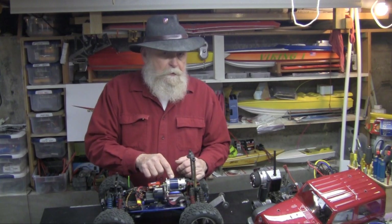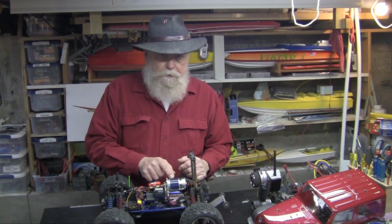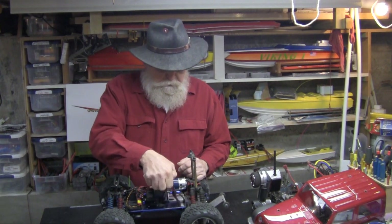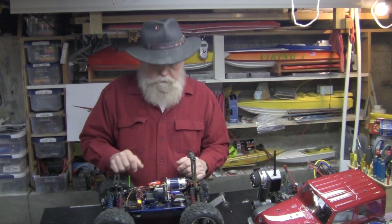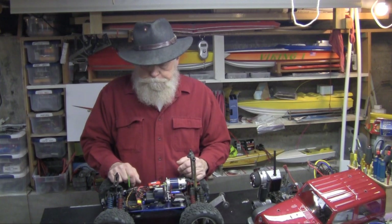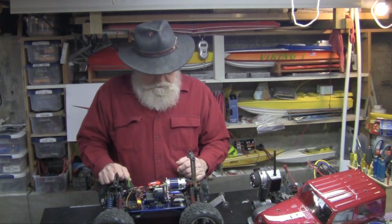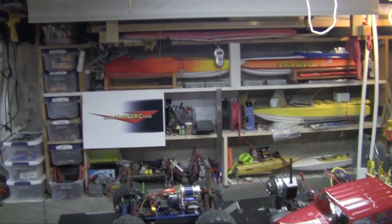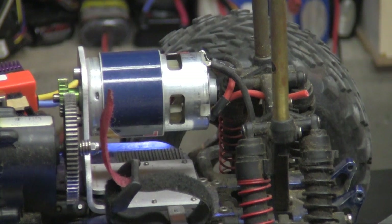You're going to need a speed control that will handle at least 4S to have any fun, and lots of amps. I bet this thing pulls 75 to 100 amps asking it to go uphill and wheelie and stuff. I've got one of those inexpensive speed controls on order — I happen to have something that would do the job, so I haven't got one here to show you. But this is the motor — let me zoom in. There it is.